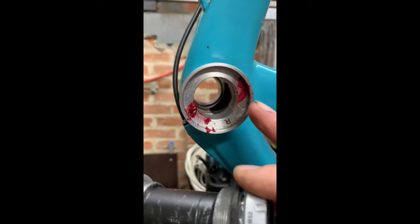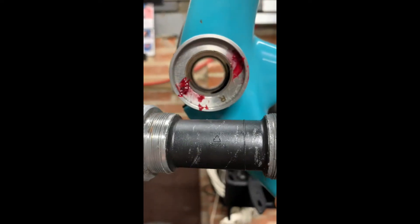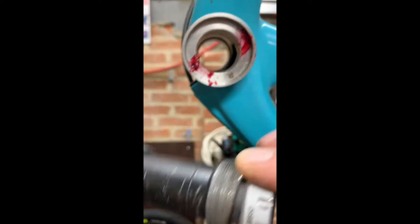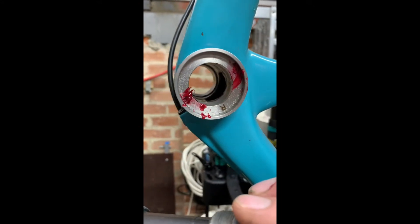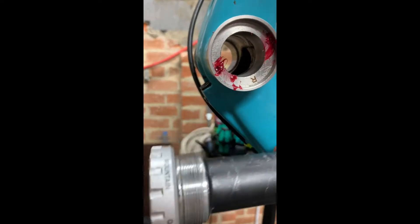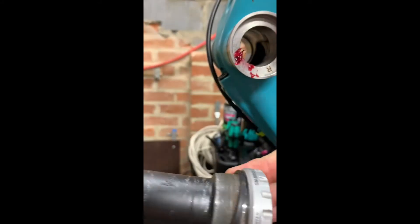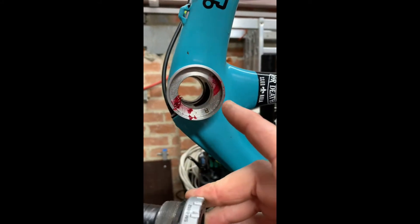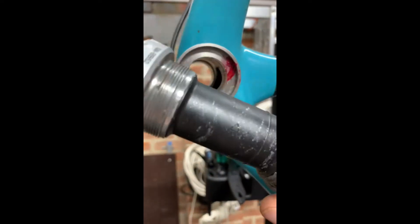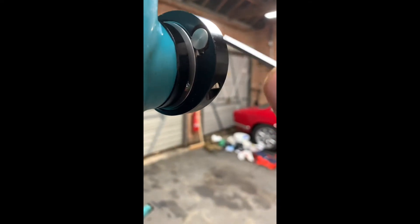Another thing I've noticed: this bottom bracket doesn't have a plastic sleeve like a normal Shimano bottom bracket would have. So if any water gets down the inside, with a Shimano it's protected, but with this it's not.